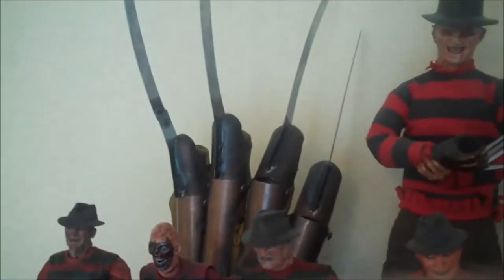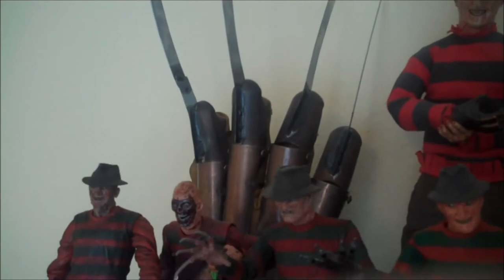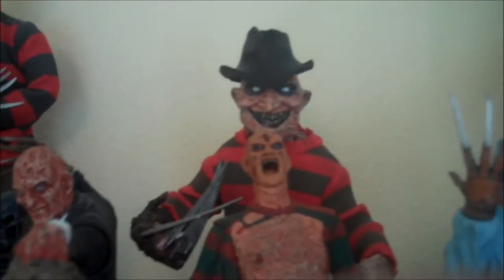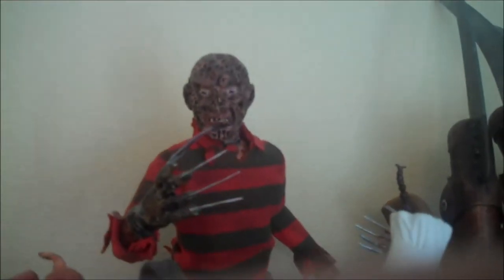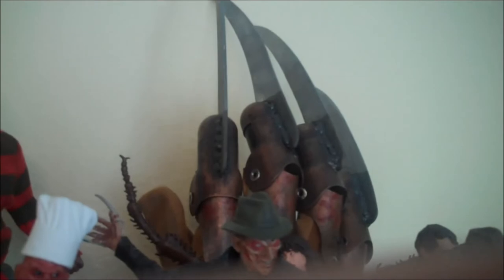In the back I have my Part 1 replica glove from NECA, my Sideshow Part 3, the Mezco stylized Freddy, my custom Freddy vs. Jason that has Robert Englund's signature on the base — I really need to redo that head because it's ugly — and the remake glove from NECA. And of course I have all the accessories down here along the bottom.